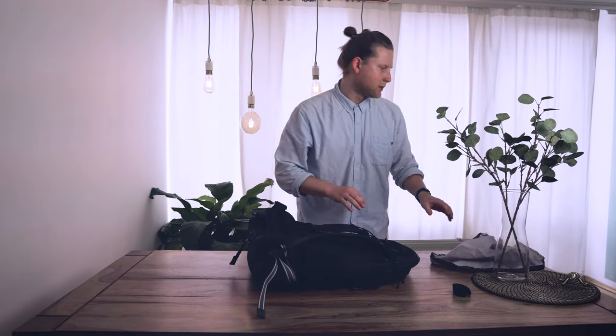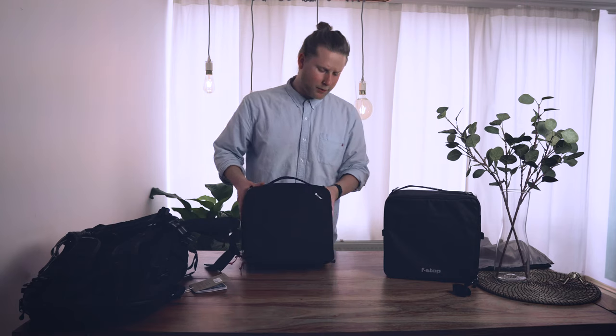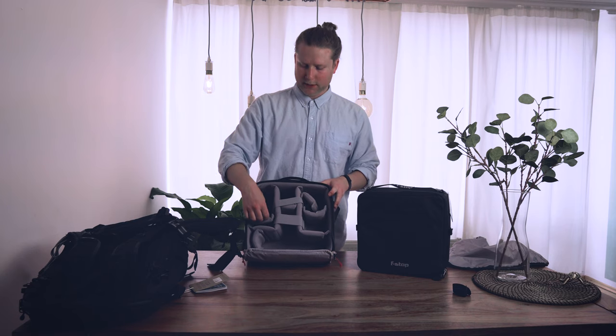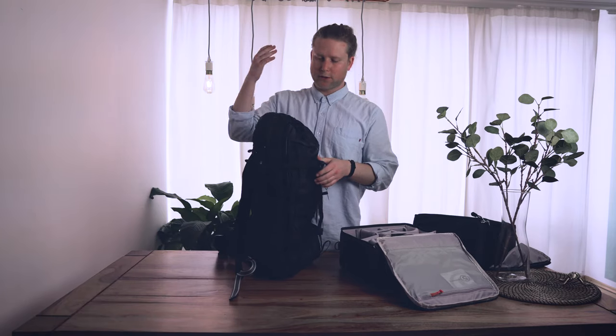Now let's look at camera cube compatibility. I have the Packsafe medium ICU and the F-Stop ICU. For my small gear I could use the small ICU, but I got the medium so I have room for a future drone. I actually like this medium ICU more than the F-Stop ICU — it's more padded and doesn't get fuzzy. This backpack is designed to be used either as a pure travel bag or as a camera-travel hybrid.